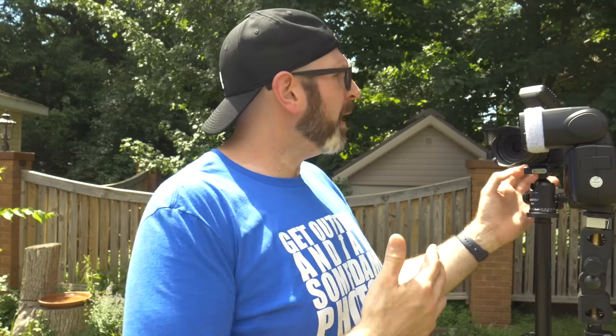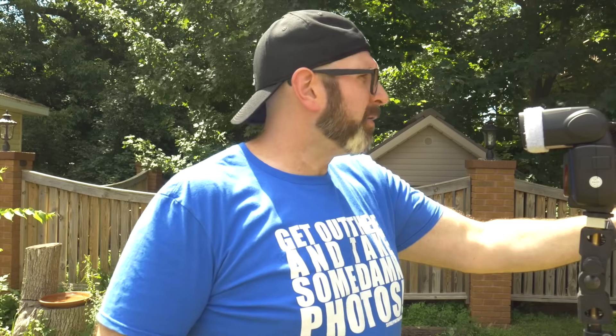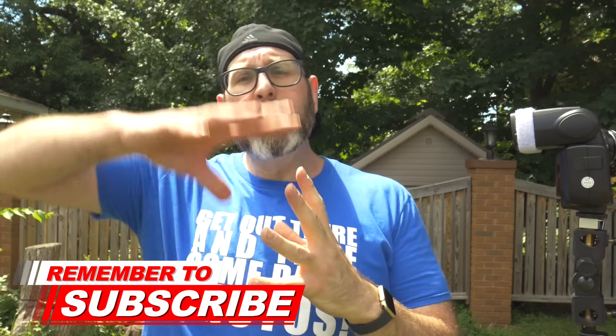When shooting with flash, always work one light at a time — the first light is ambient. With my trigger turned off, I'll set my exposure for the ambient light where I want it: a nice even exposure where the sky isn't blown out and you can see detail in the background. Right now I'm at ISO 200, f/5, and 1/500th of a second, which gives a pretty good background exposure. Taking the photo, you can see it's a decent exposure — I'm terribly lit, but that's what the flash is for.